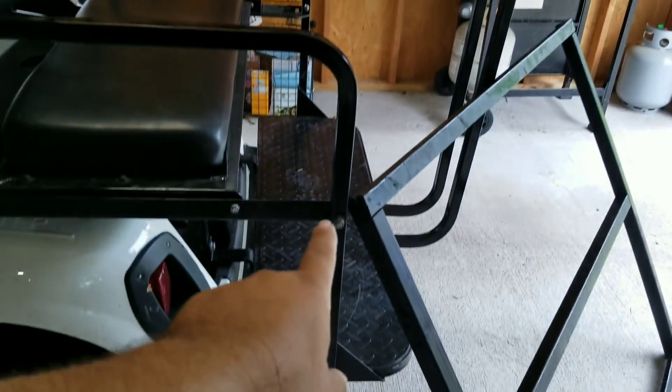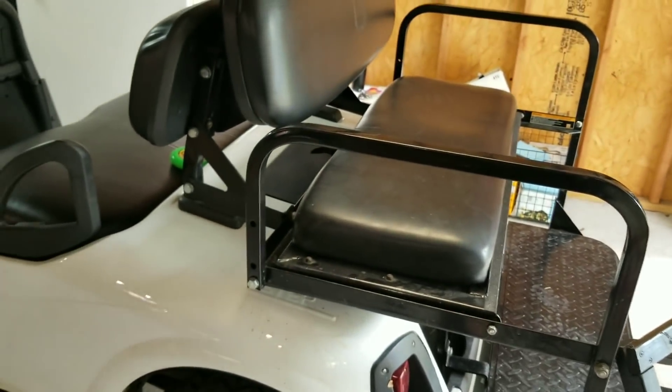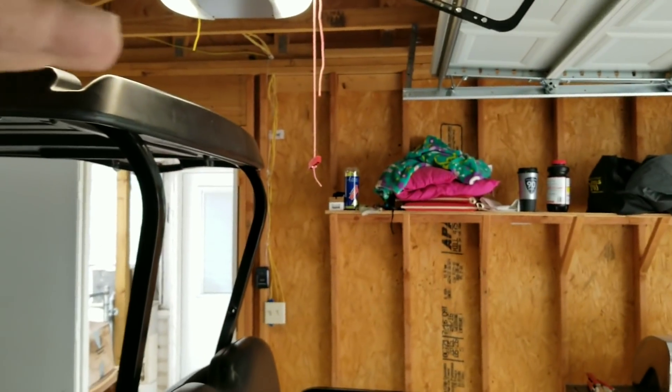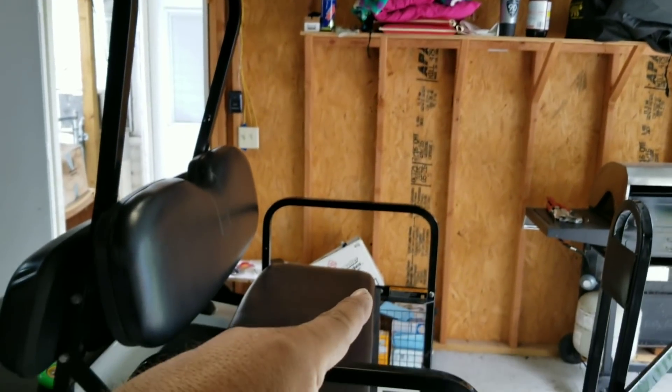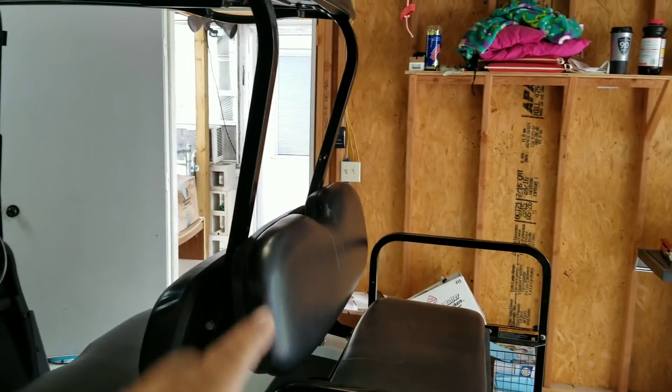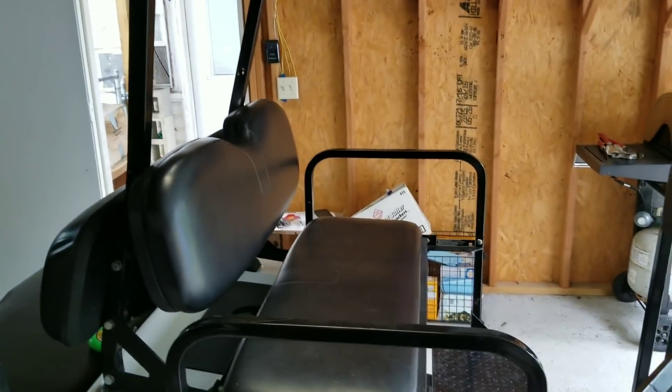That'll also stop people from jumping up here and hanging on to the back and riding on the back, because this is really starting to bend hard and we don't need it to bend any further — otherwise it's gonna break. So we're gonna get this up here and then put a brace coming down to the arm rail here, and then probably another one straight up and down right there.